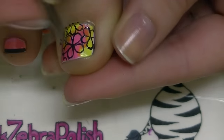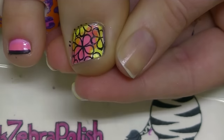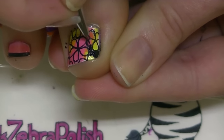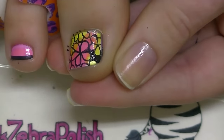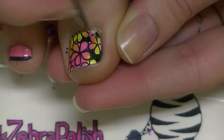I am pulling back the skin and the sidewalls around my toenail so that it's easier to paint, because it is sometimes kind of hard to paint your toenails — there's more skin around them than on your fingernails. Now with black, as I mentioned,